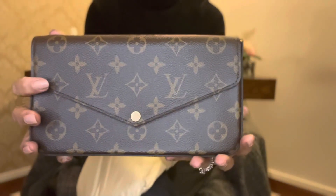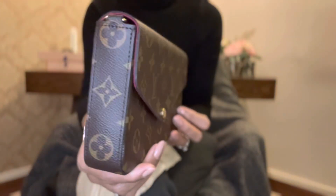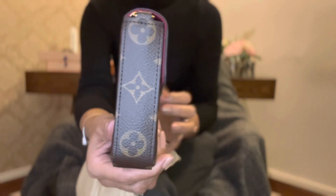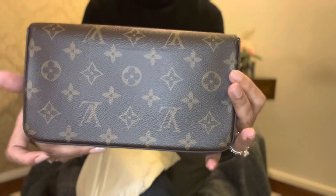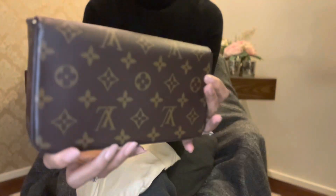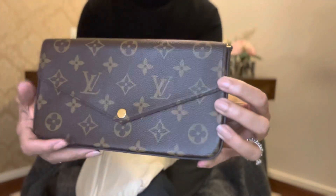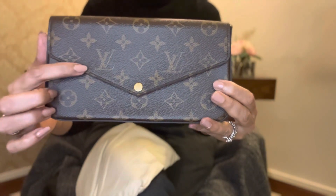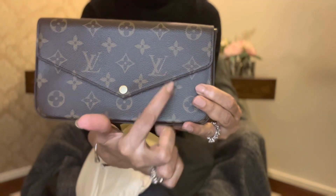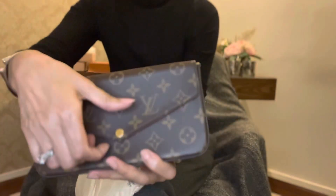So this is what it looks like up close. It's in pristine condition. Look at the motifs and how they continue on the flap.